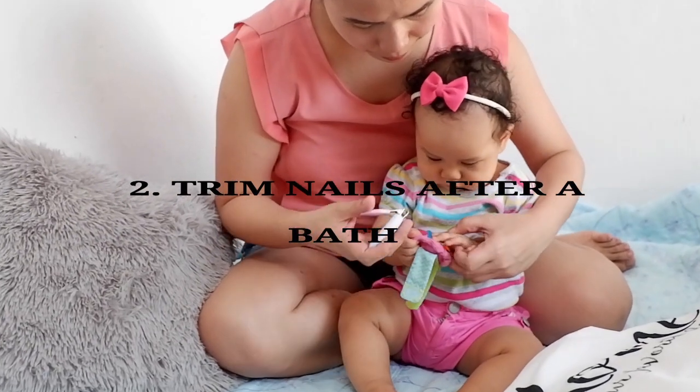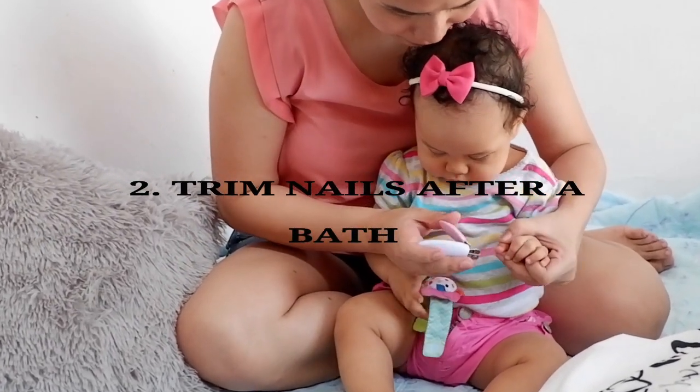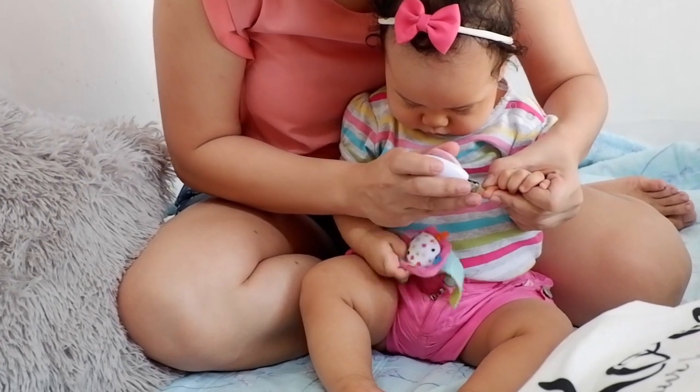Second, one of the best times to cut nails is after a bath when your baby is more relaxed and nails are soft.